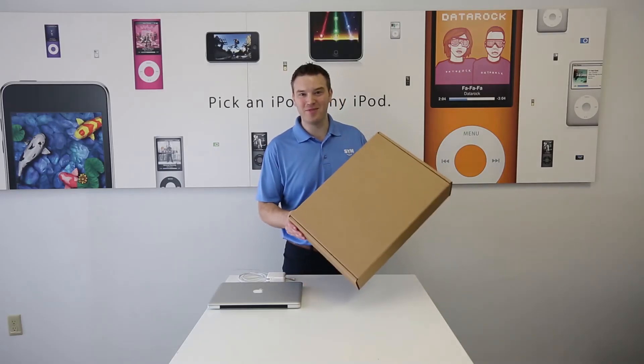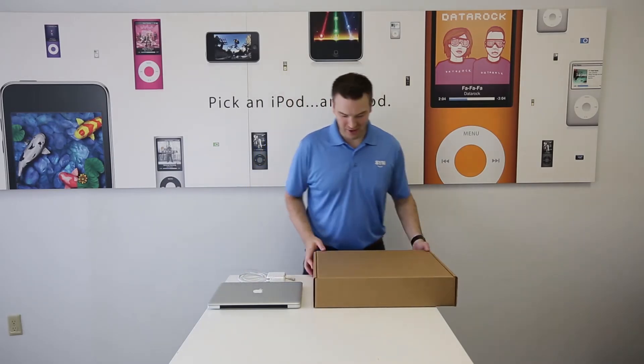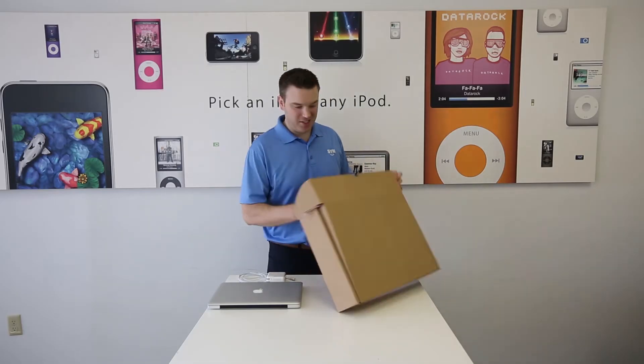Alright, so our custom box just arrived from Sell Your Mac. We're going to go ahead and pack up our Mac laptop and the charger we have here. Let's go ahead and open the box and see what's inside.